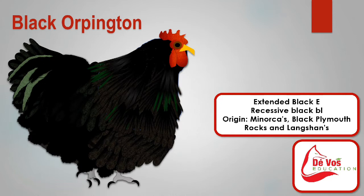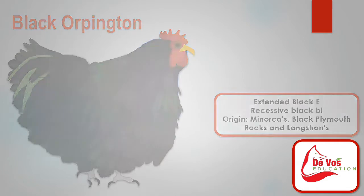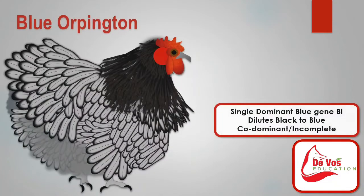In the black Orpington variety, the beak is black, the eyes are dark brown, and the shanks and toes are black shading to a dark slate with pinkish white feet bottoms.